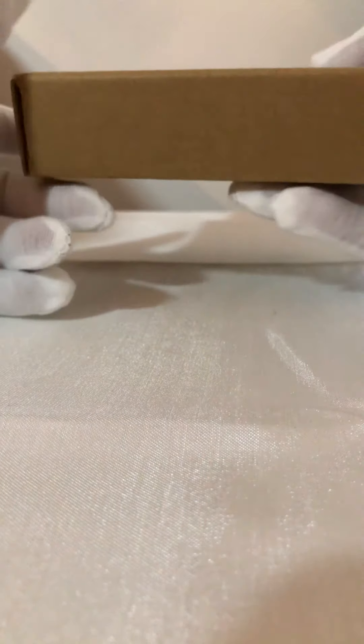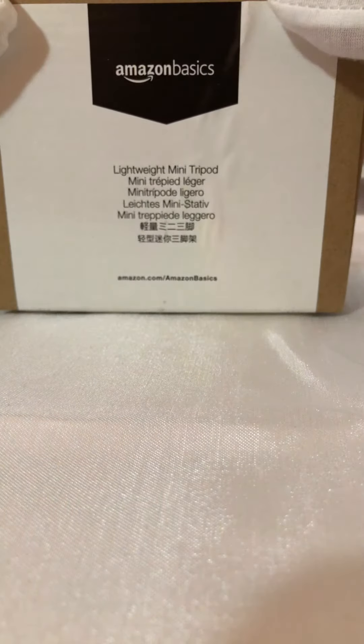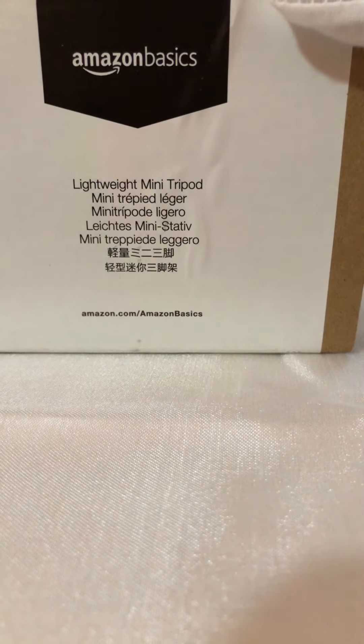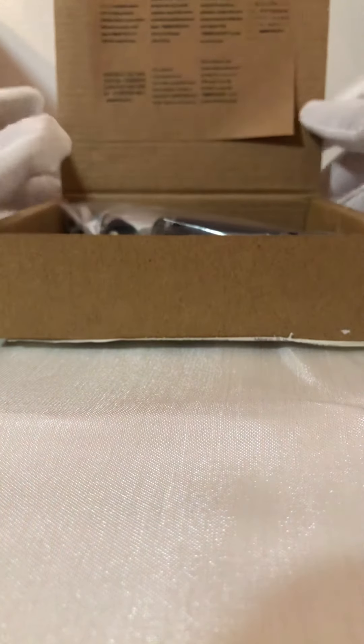I figured I'd just do a quick unboxing. The box is pretty simple — got the Amazon logo right there, and right here you can see it says 'lightweight mini tripod.' That's pretty much it, so let's get this open.